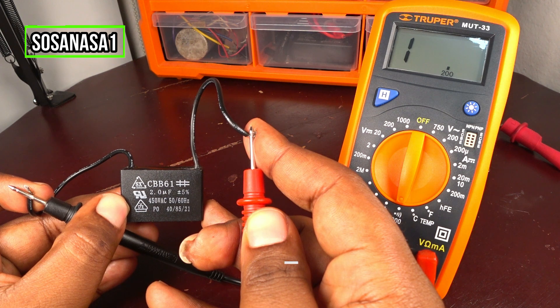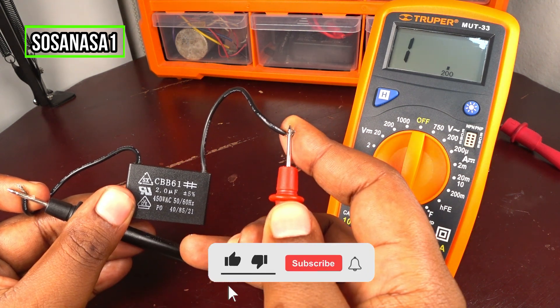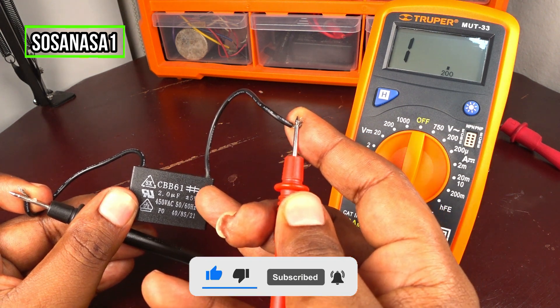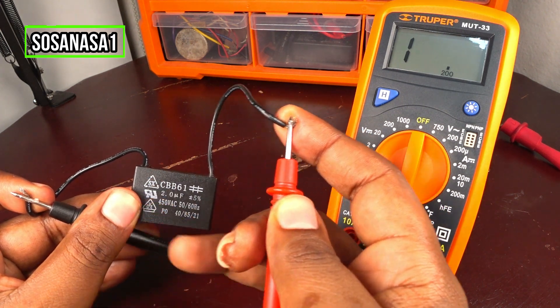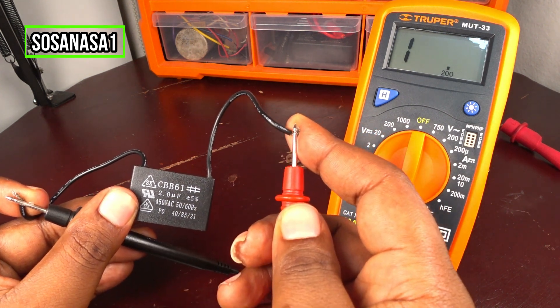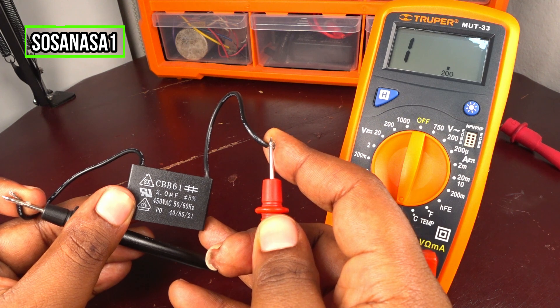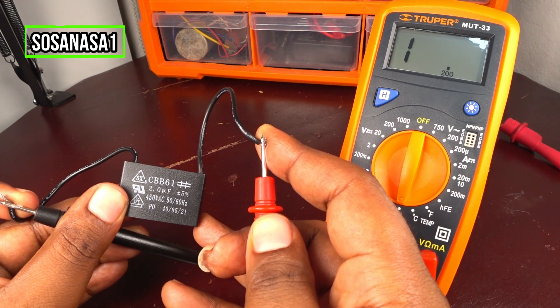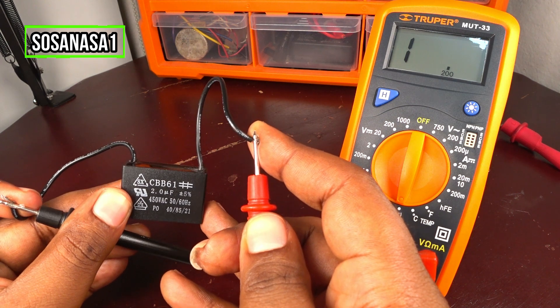It means this capacitor is good because the dielectric inside this capacitor is good. The dielectric is an insulating material inside the capacitor that divides one plate from the other. If the dielectric doesn't have continuity, it means the capacitor is working correctly. It's good, and in this case this capacitor is good — it's working correctly.